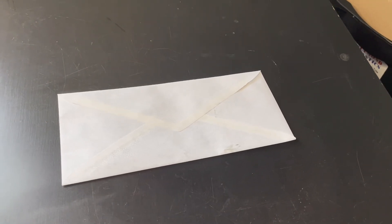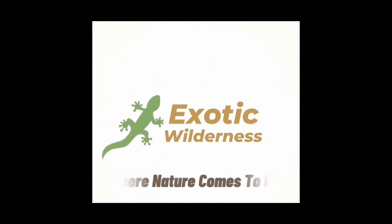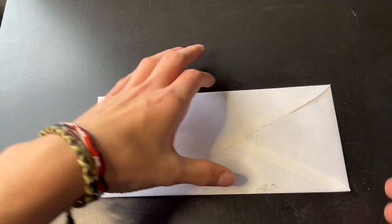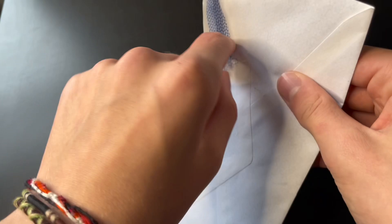Right here I have a very important envelope that I've been waiting to receive, and you guys may want to stay to find out what's in it. I've been waiting a few days now to receive this awesome package and I can't wait to show you guys what it is.